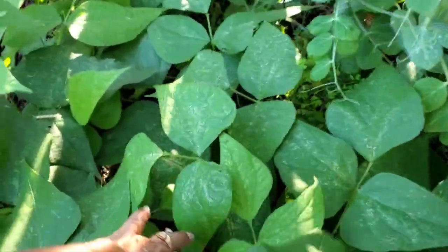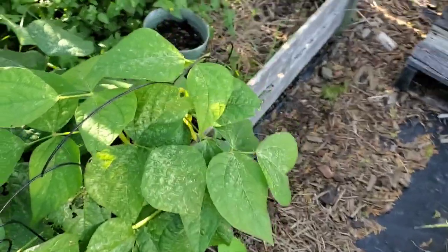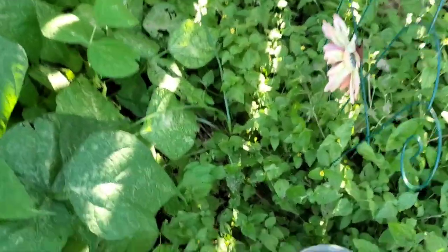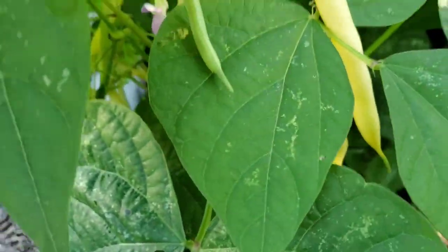Let's see, any in here? I see a few down there. Getting ready to harvest now. Come over here — look at these yellow wax beans. The yellow wax beans are really growing big.